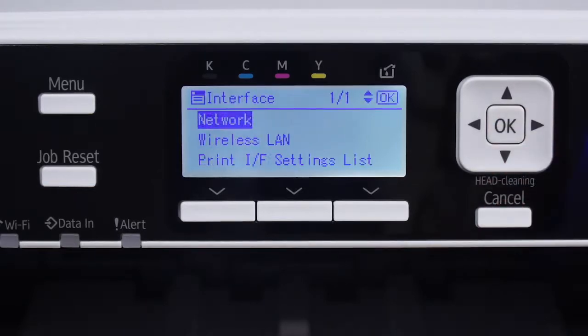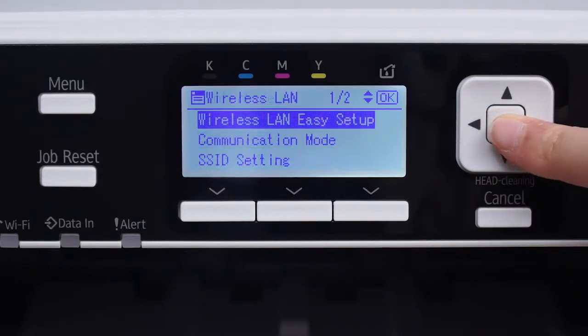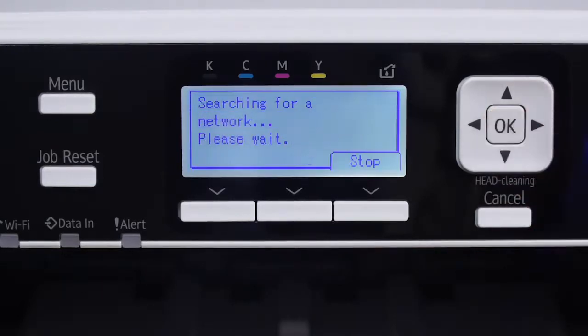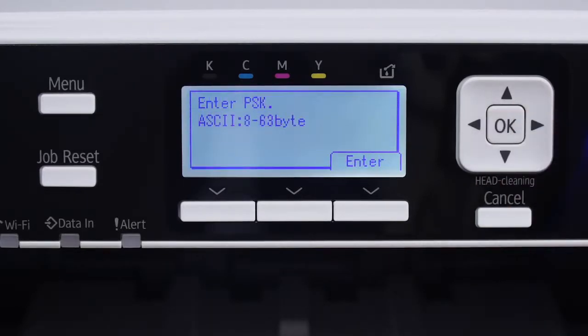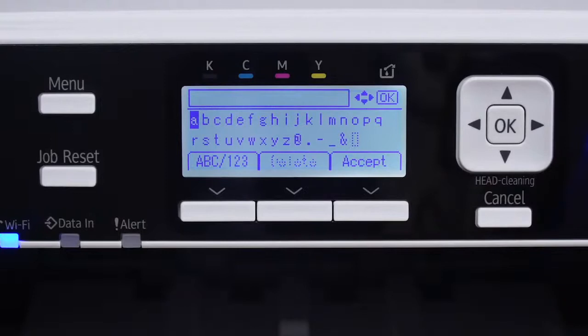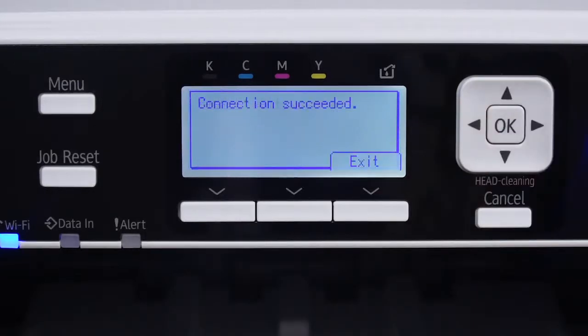Press Cancel. Then press Wireless LAN Easy Setup and click OK. Go to SSID Auto Search and press OK. Select which wireless network you wish to connect to and click OK. Do not press OK — instead, press the bottom button under the word Enter. Now enter your wireless LAN password and click the bottom button under Accept, followed by the bottom button under Exit.